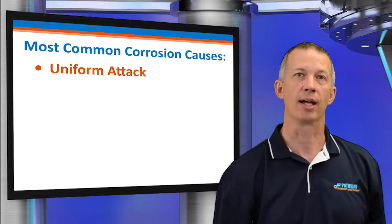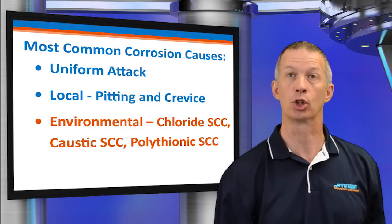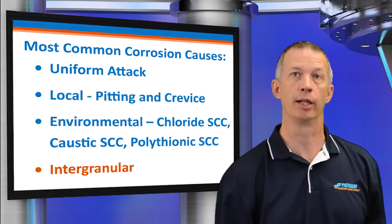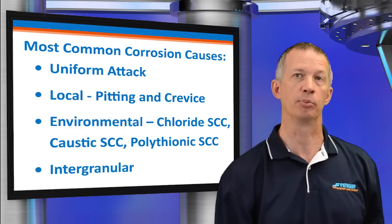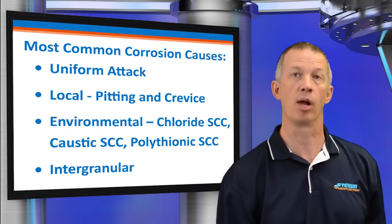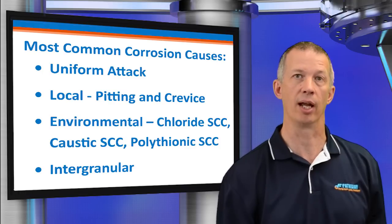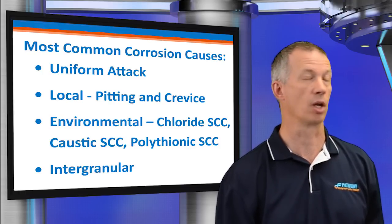Let's move on to corrosion, which probably is the most common failure mode. The most common corrosion attacks are uniform attack, local such as pitting, environmental such as chloride SCC, and intergranular. General corrosive attack can result in deep surface pitting, widespread evidence of chemical attack, and generalized material loss. Concentrated areas of corrosion may be evident at the edge of standing condensate pools within the bottom of the bellows convolutions.